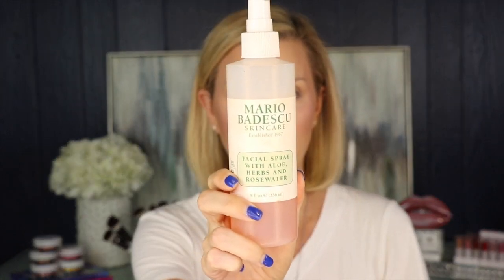Now I'm going to go in with some rose water spray — this is one of the crucial elements to help keep your makeup on all day long. This is the Mario Badescu spray, about $12 at Ulta. I'm going to spray it on my face and it's going to help mesh the powder and the cream together and keep it from looking too cakey. Then I'm going to go in with my sponge and blend it out.